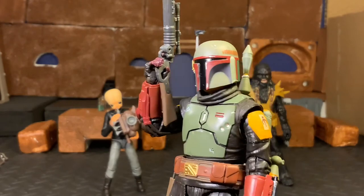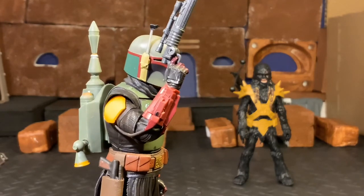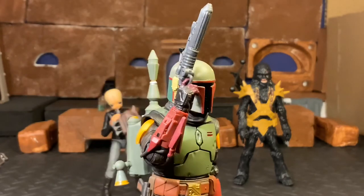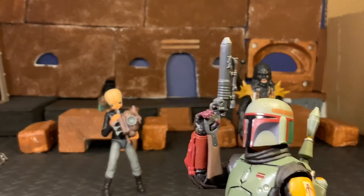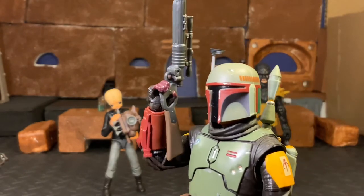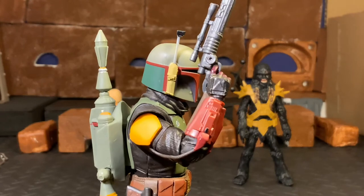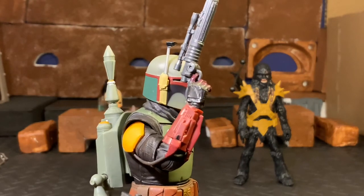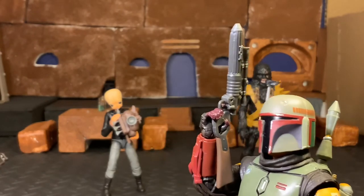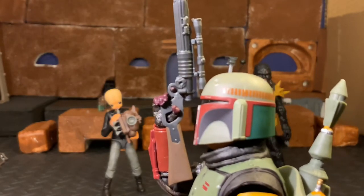I mentioned I had an issue with the Boba Fett figure. I've actually figured it out - it just took a little breaking in of the hand to get the finger in the trigger hole. Initially I could not get the finger in the trigger hole, but now I'm able to do so. I wasn't sure if I'd be able to, but it just took a little break-in. It was really, really stiff, and now that it's broken in a little bit, I'm able to get that finger in the trigger hole. Kind of fixed that issue with Boba Fett.